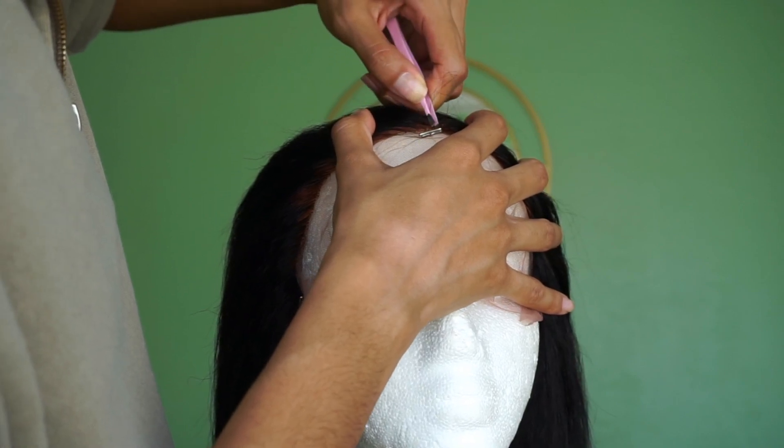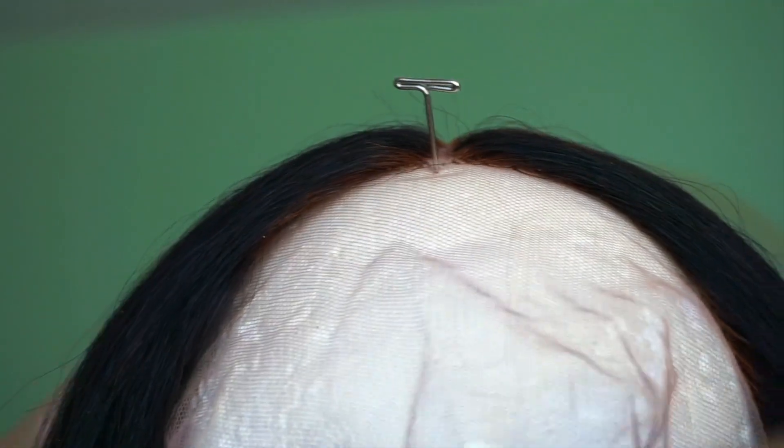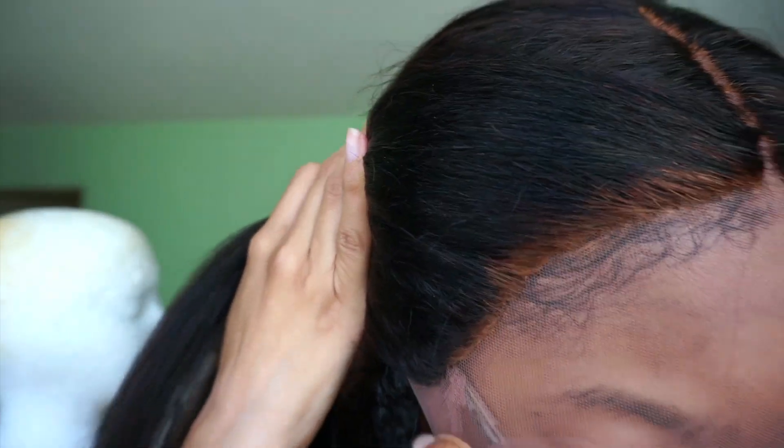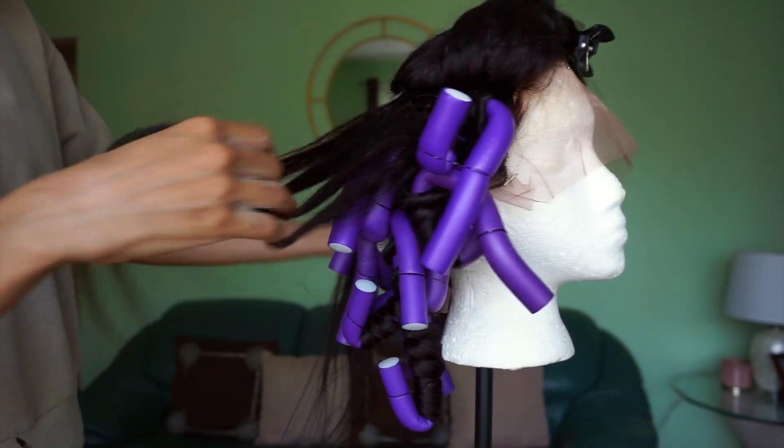I went ahead and plucked a couple of the knots that I don't think took very well to the bleach. You know what did take well to the bleach? The hairline — because I overbleached the mess out of that hairline, as you can very well see. But my end results were stunning because you could not even see the hairline. It did not matter that I overbleached, so all is well because it looked good at the end.